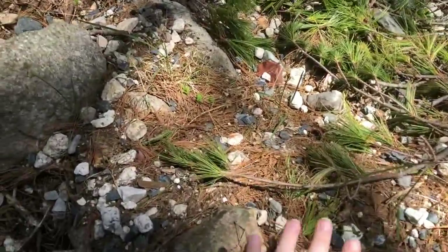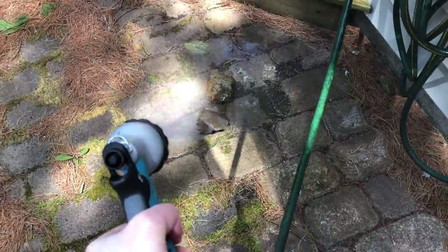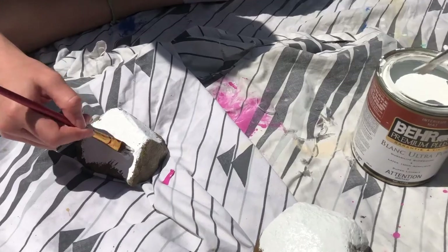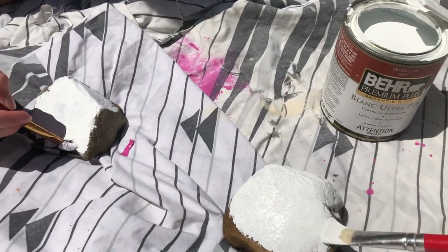We decided to do a rock painting, my sister and I. Here is us picking out some rocks, and here is us cleaning them as they were full of dirt. We decided to lay them on our tarp that we had with our paint and other items that we needed.